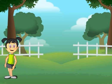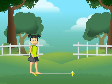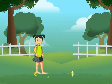Let us measure the distance between these two points that are marked on the ground. Place the end of the ankle of one of your feet on one point like this, and then stretch your other foot just ahead of the first foot like this.